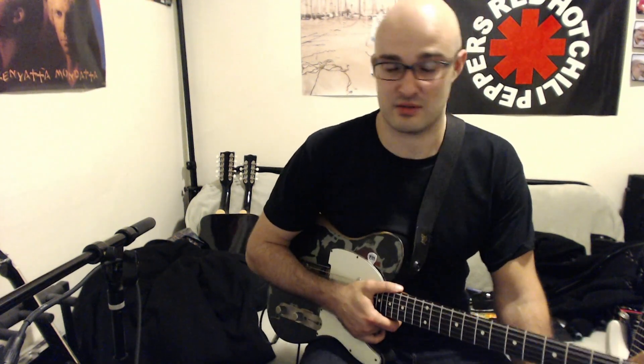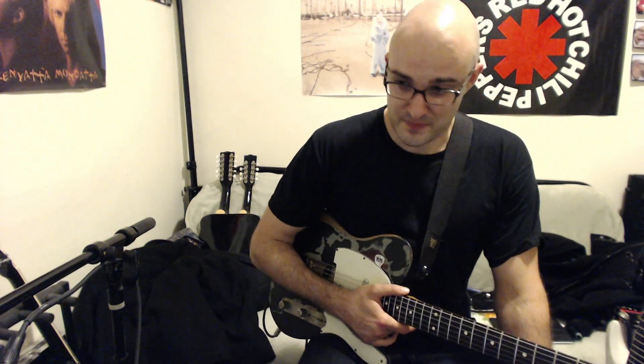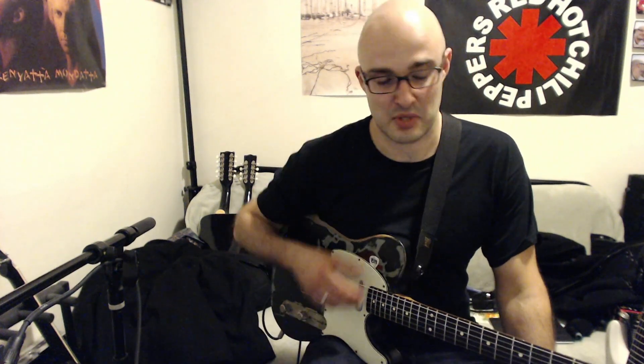This is a video about the Illich Electronics Hum Cancelling System for Telecaster type guitars. This is a Fender Joe Strummer Telecaster that already has the system in it. I'm plugged into a Fender Blues Junior, and I'm recording everything with a condenser microphone, so you might actually hear some of the acoustic tone from the room — that's okay.